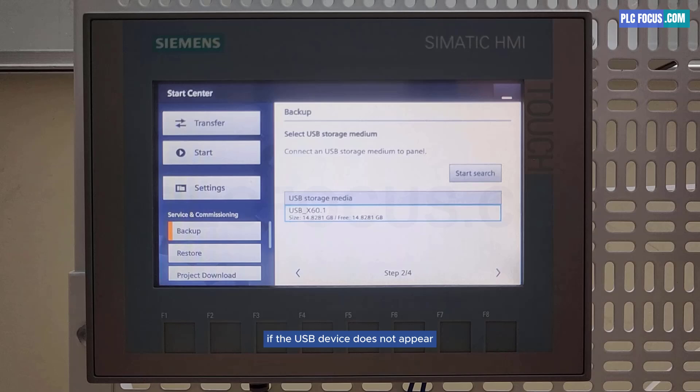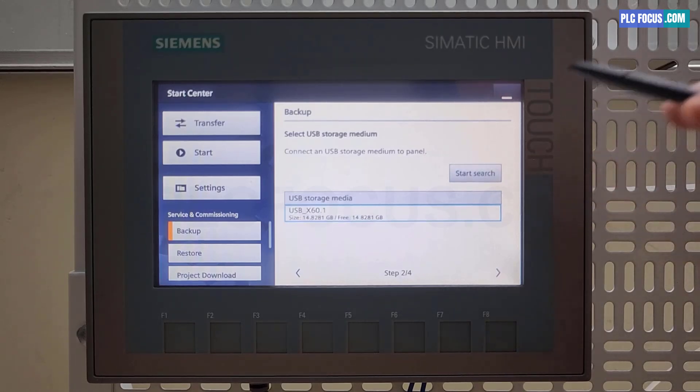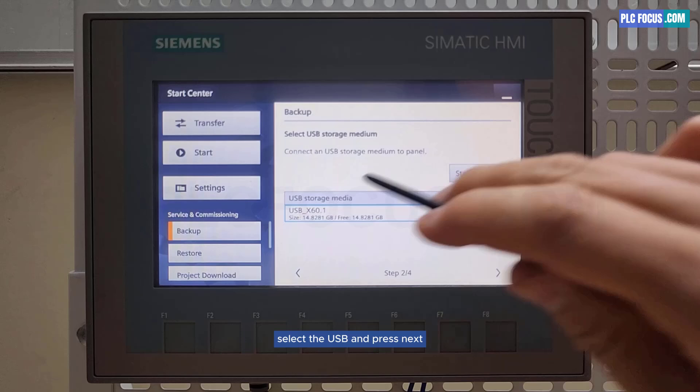If the USB device does not appear, you can press start, search. Select the USB and press next.